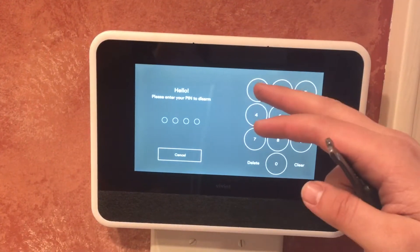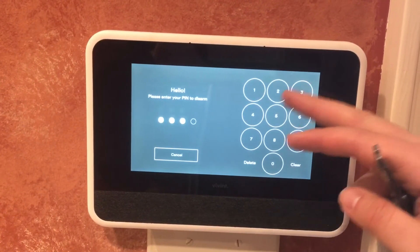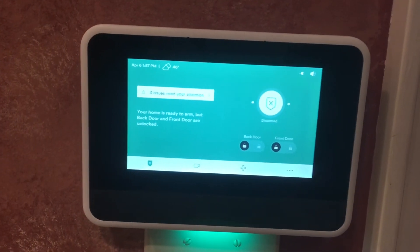If I come through a door once it's armed, I'm going to enter the code. Right now it's just 1-2-3-4 — I'm going to change that.